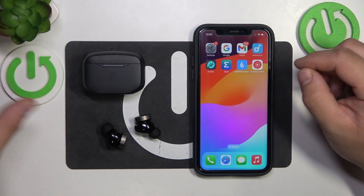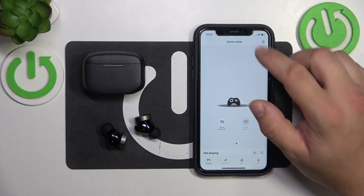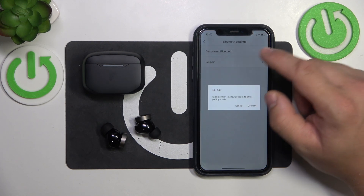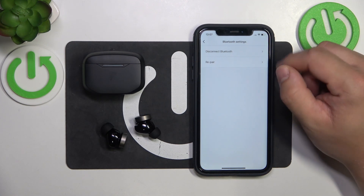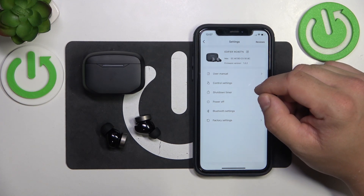Go to your Edifier Connect app and go to Settings. Enter Bluetooth settings and select Repair. Confirm, and your earbuds will automatically re-pair with your smartphone. You can also select Disconnect.